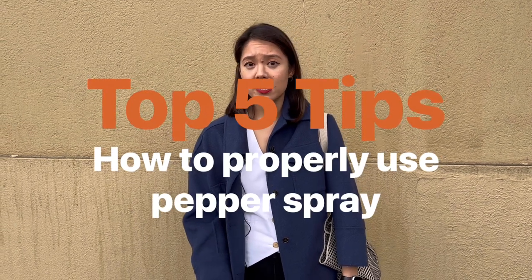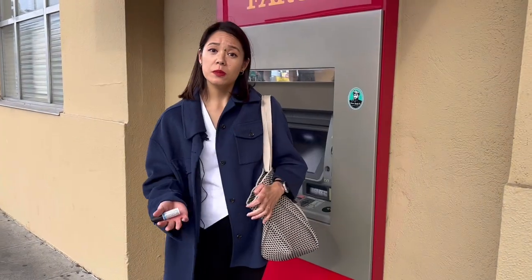One of the most commonly owned and recommended self-defense tools is pepper spray, but it's really important for you to know how to use pepper spray before you find yourself in an active situation. So today we're going to be showing you our five top recommended tips on how to properly use pepper spray.